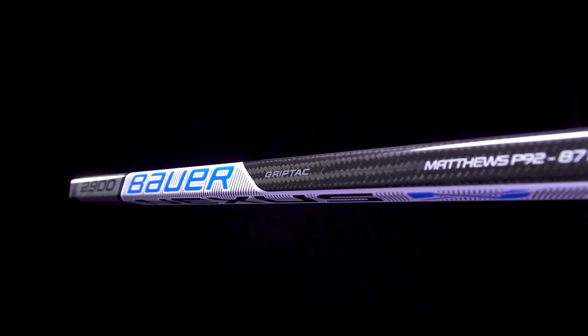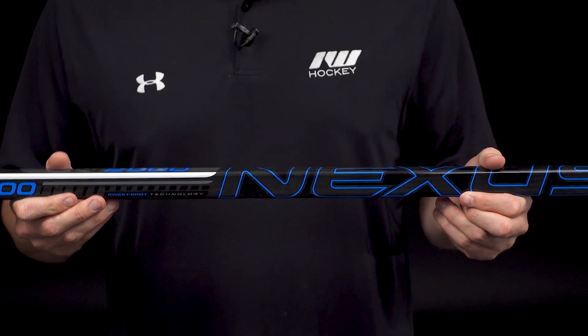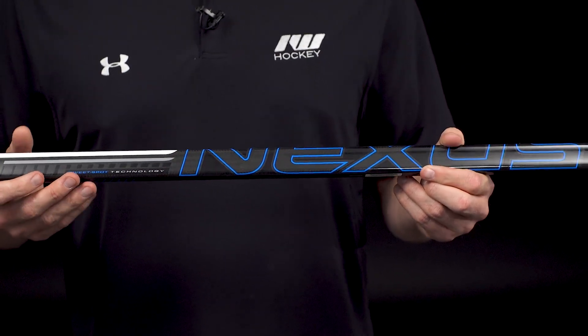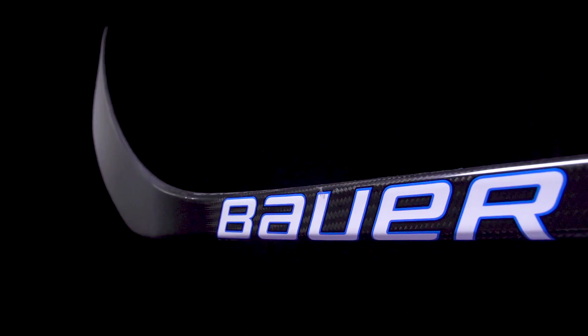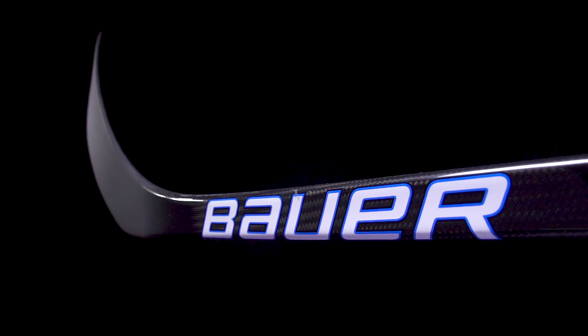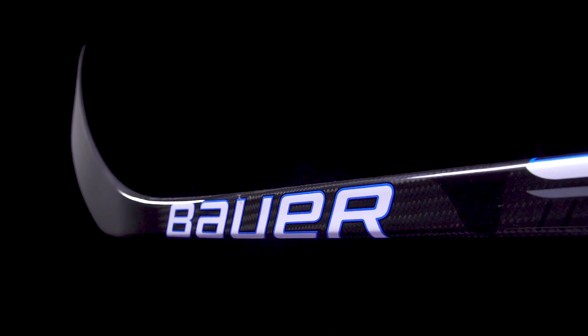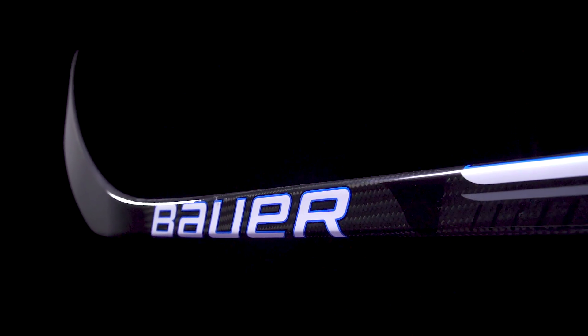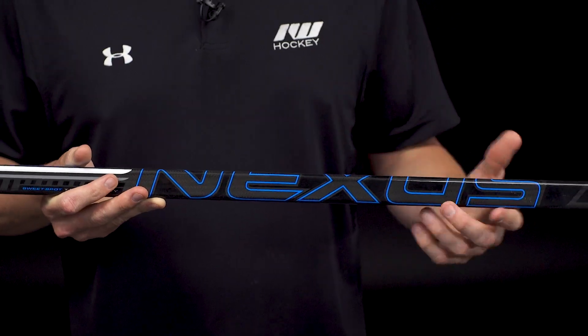A big upgrade in the construction process with their high performance mold compared to the fused two-piece technology that has been around in these Bauer sticks for a while. It has a much more consistent shaft wall thickness all the way throughout, so that gives you a more effective, more efficient transfer of energy as you're taking your shots and just playing around with the puck — gives you much better feel, much more similar to a true one piece.